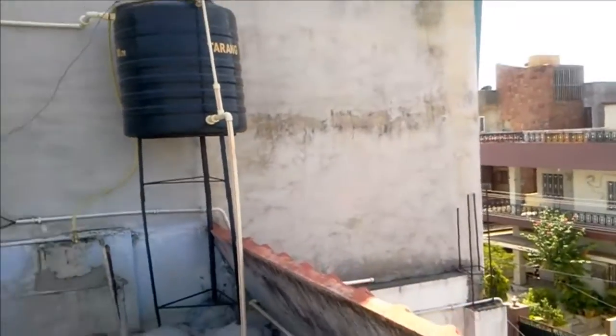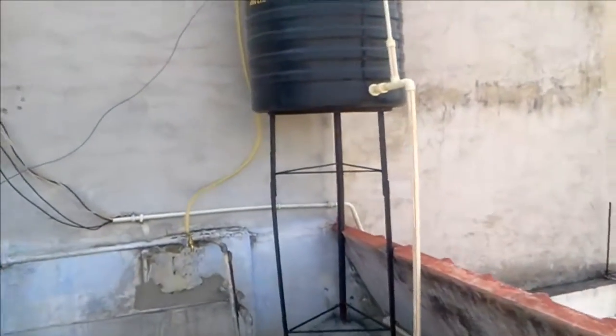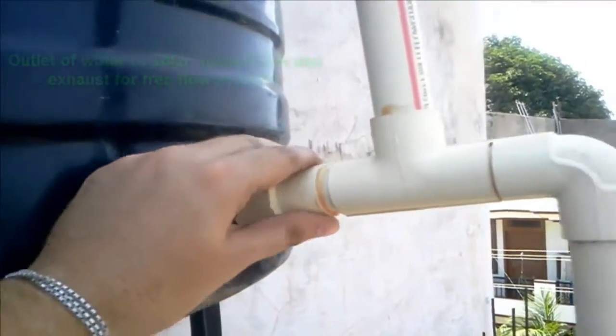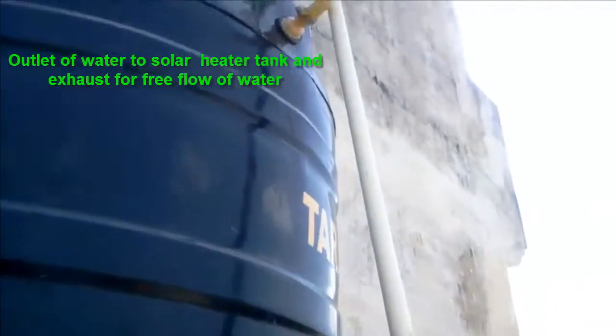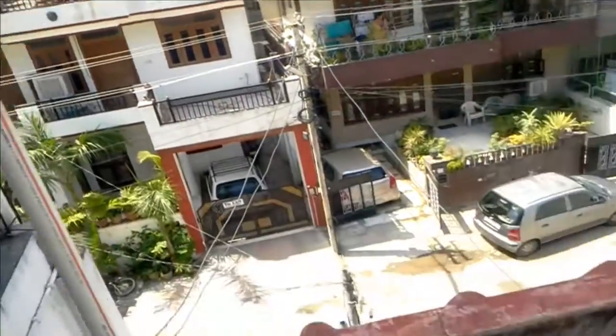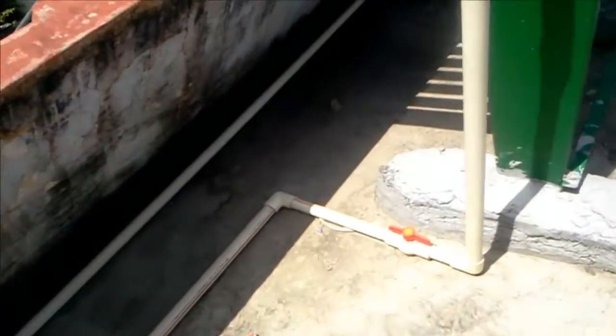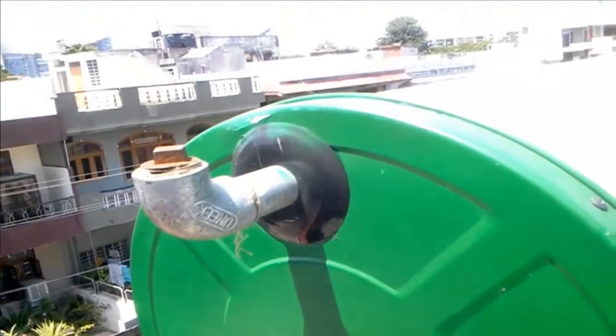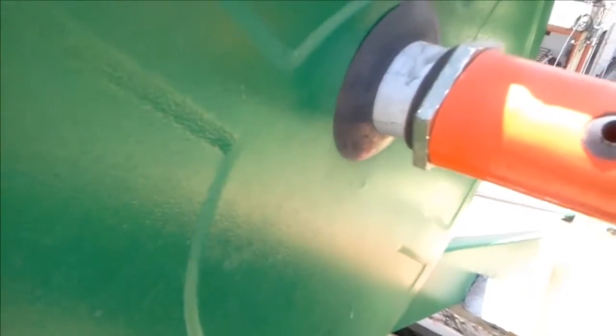I will show you one from nearby. This is a nice complete housing. And this is going down. There is an extra connection in there.